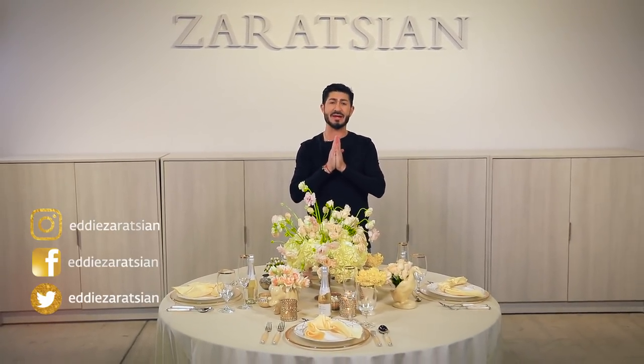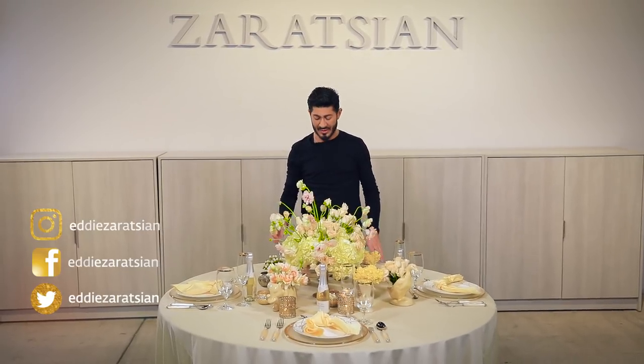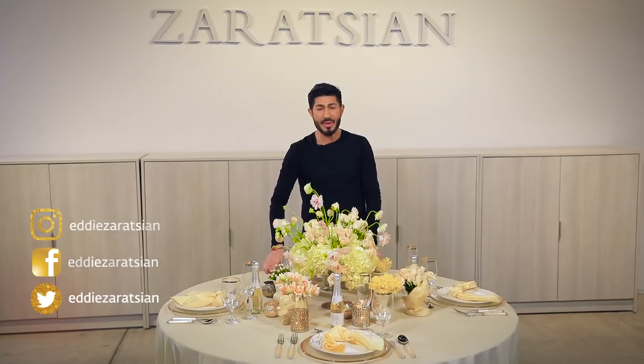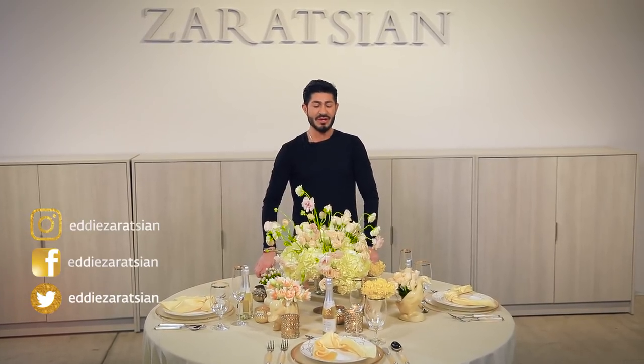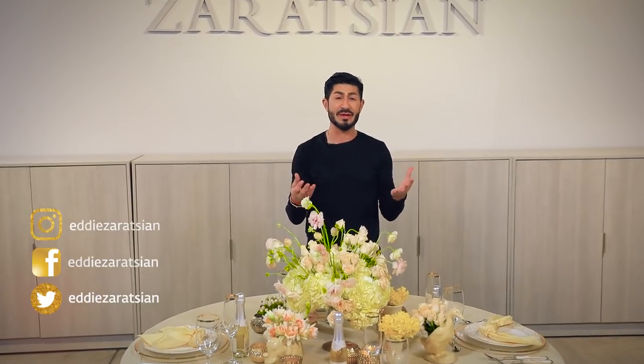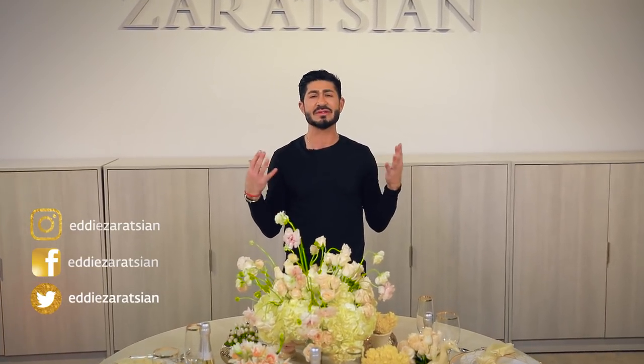The comments and feedback I'm getting from all of you is completely positive. My whole purpose is to inspire all of you — these are all things that I do on a whim, but all these years of experience is what I'm showing you. Again, if you haven't subscribed to my channel please do so, and thank you so much for tuning in — peace out guys!